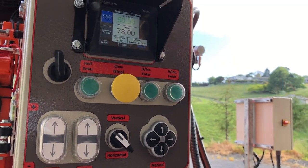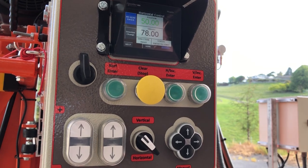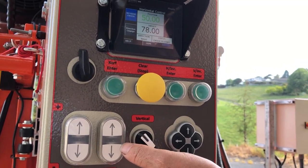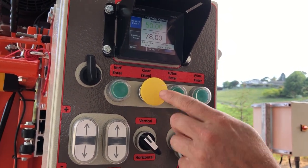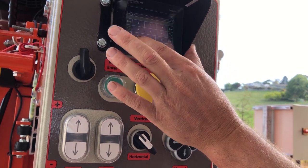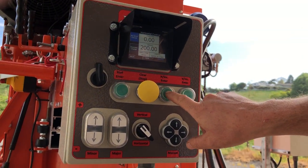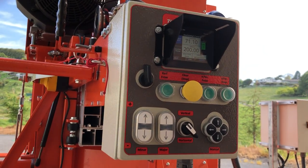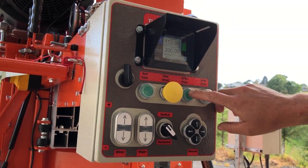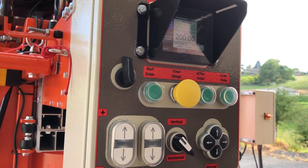This is for sectional cutting. Most of our mills are used with that method using a manual crank, so this syncs up with our automated system much better. For a horizontal cut — say we're doing an 8-inch board — clear your positions, go to 200 millimeters (an 8-inch equivalent), moving to the right. Press horizontal incremental enter once and it'll move over to the first cut. Press it again and it'll fly backwards, then one more time it'll move over to your final 200-millimeter increment.